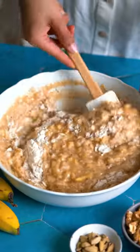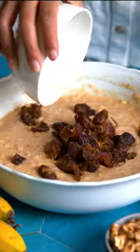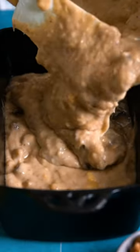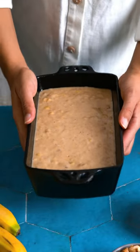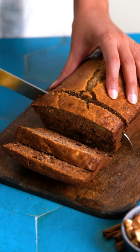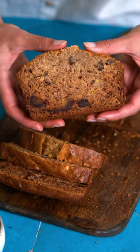Extra virgin olive oil is a great way to cut saturated fat, but it gives you superior moisture over time because it remains in liquid state even if your loaf sits out and you have leftovers. Besides, it gives you a lot more richness and nuanced flavor. That's right, it's a flavor party.